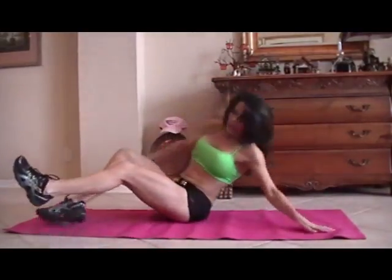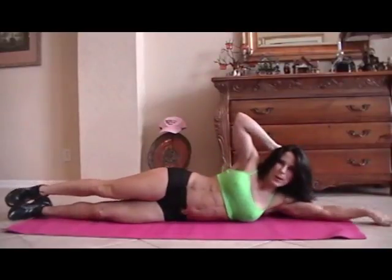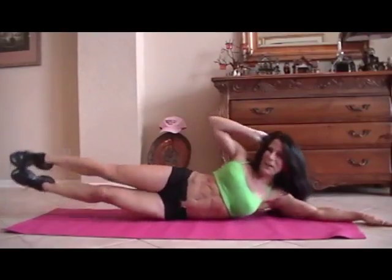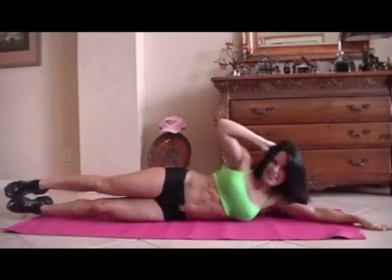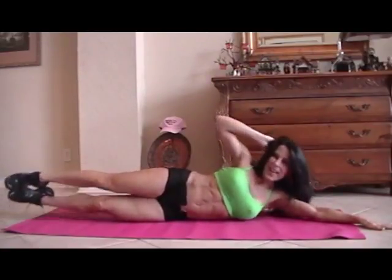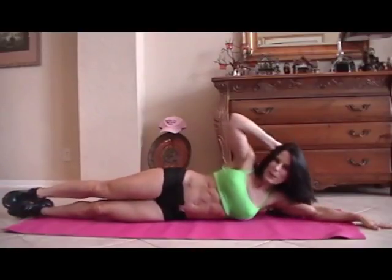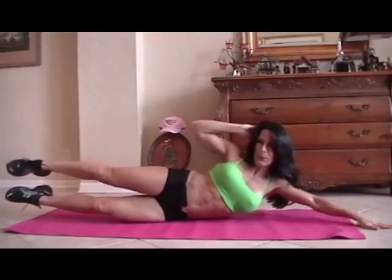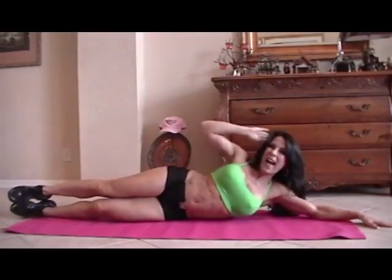Let's switch it to the other side for fifteen more. Stretch it out. Here we go. One, two — now we have two sides, huh? Three, four, five, six, seven, eight, good. Nine, ten. Last five — come on, do it. One, crunch it. Two, feel it. Three, four, and five. Excellent.